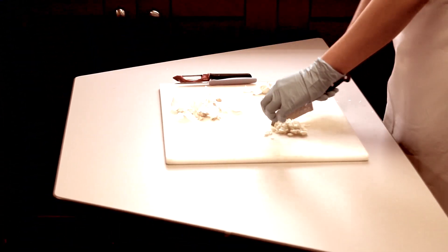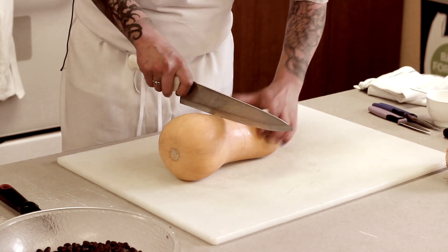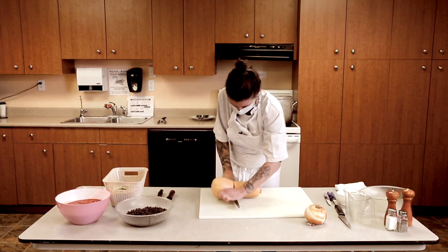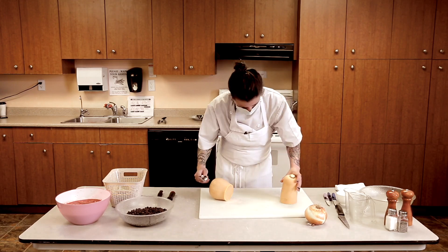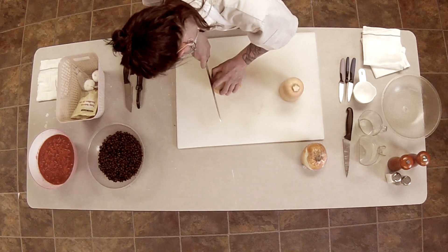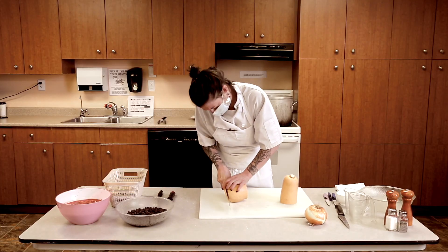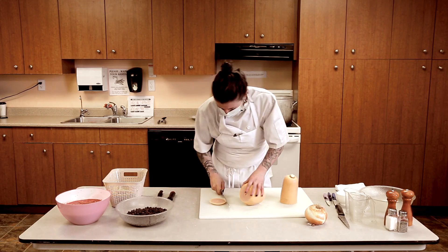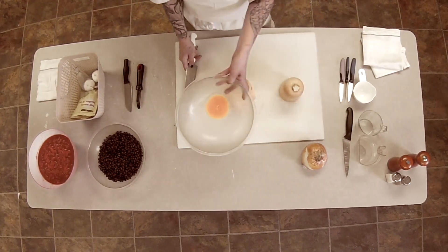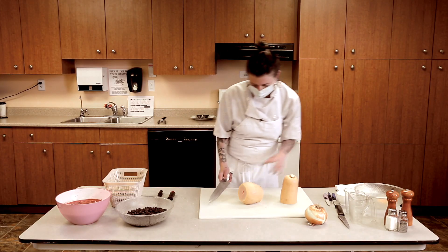We've got Janine working on the garlic over there, which is great. And then we're going to peel our squash. Another thing about working with squash like this is you can save your seeds, dry them, and grow more. Also for vegetable scraps, I always save them in a bowl because you can make a stock — a base for soup — out of the remainders.